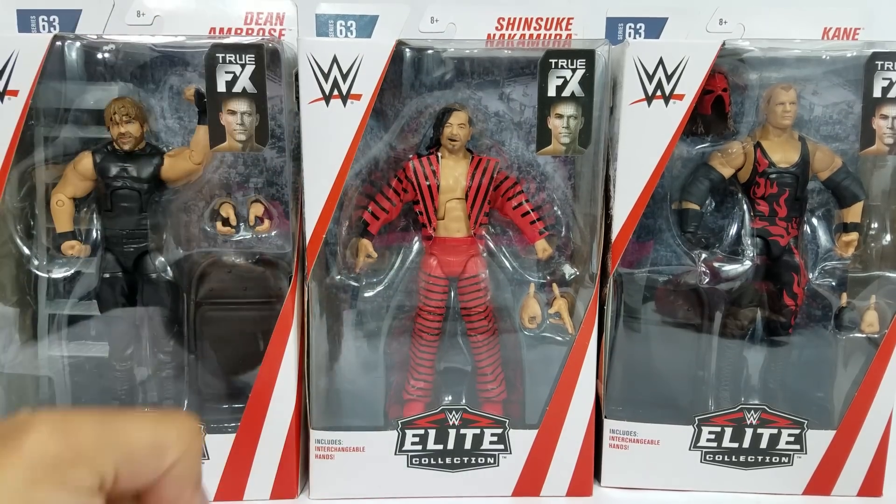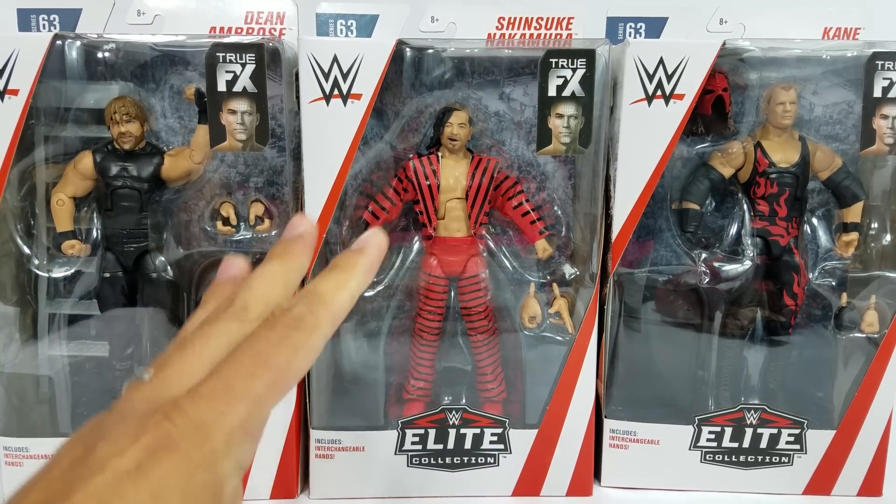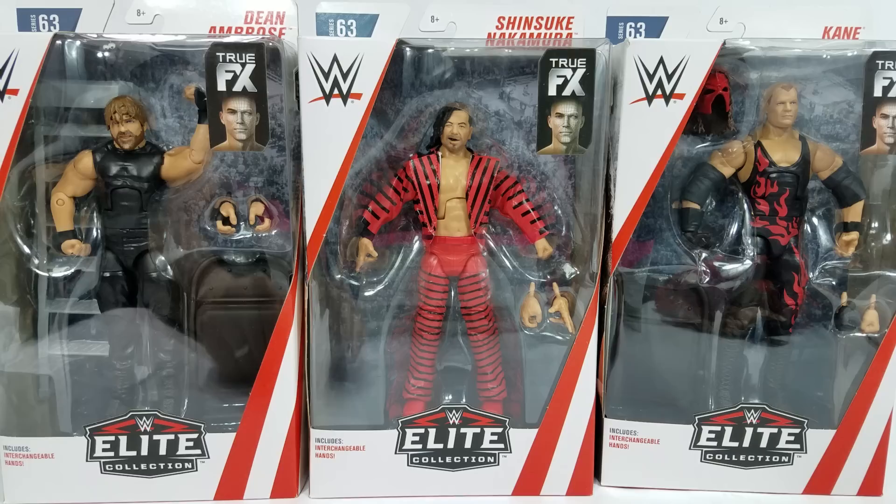We are bringing the strong style game on this review. Normally we do one, two, but today we're doing all three.